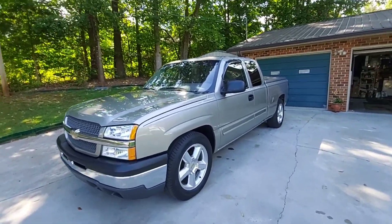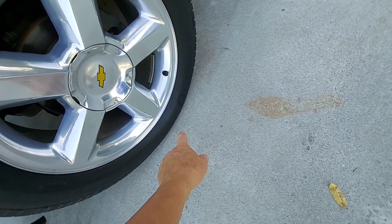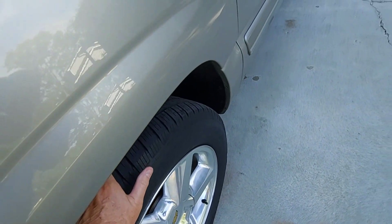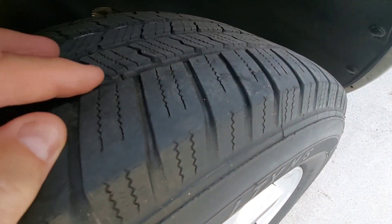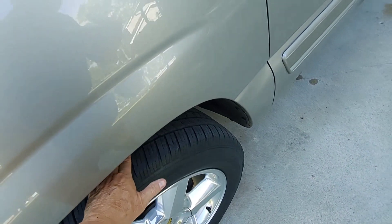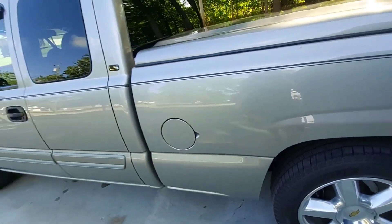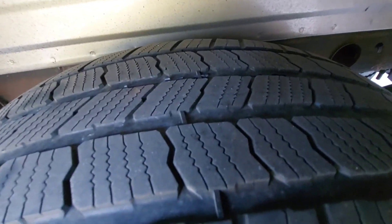It's got Michelins on it right now - somebody probably asked - they're 275/55/20s. You're probably looking at these tires thinking, Jimmy, what's wrong with them? Well, there's nothing wrong with them; they're just used. There's one of those little marker things to show how much tread until you have to get new tires - right there. So they are getting a little bit of wear on them. I bought these wheels and tires used; when I bought this truck a few months ago it didn't have these wheels and tires on it. That one's even worse - it's getting real close.